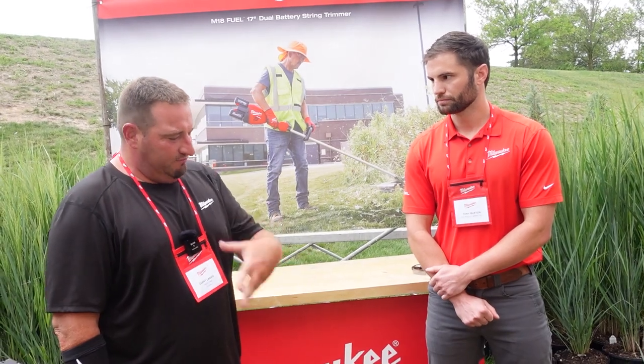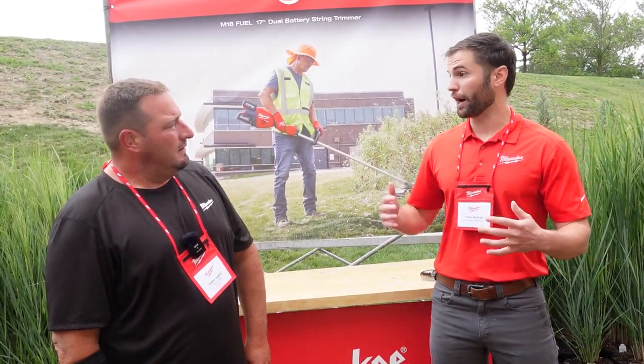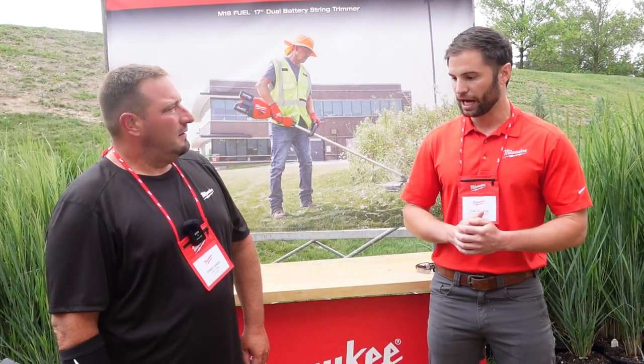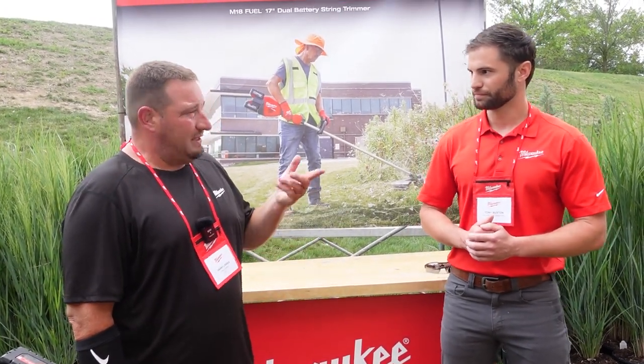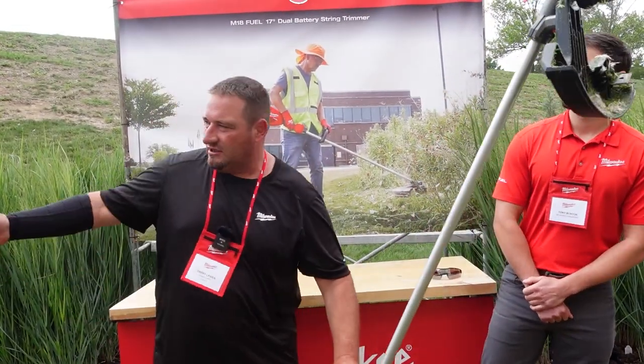This is the industry's most powerful string trimmer, delivering over 2.5 horsepower. In terms of CC equivalent, you'd be looking close to a 40cc engine at that 2.5 horsepower level. They showed footage of going through vegetation, and they want to demonstrate it on two-ply cardboard.